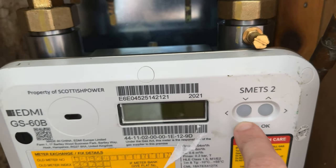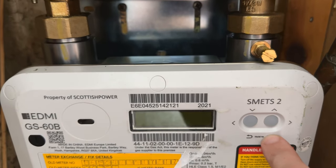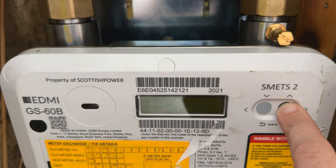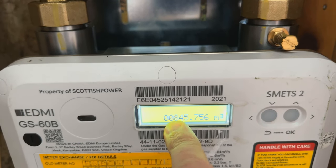You have these two buttons here. What we need to do — the button on the right hand side — we're going to hold this in for about two seconds. One, two. And then when you let go, this will come up and give you your meter reading.